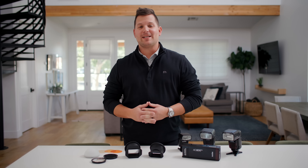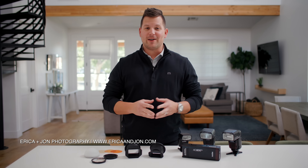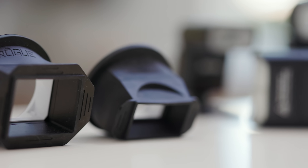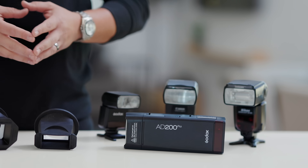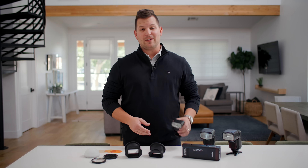Hey, it's John with Erica and John Photography, and I'm excited to show you how the new Rogue Flash Magnetic Modifier system works with rectangular flashes. This system works with rectangular flashes both large, like the Nikon SB900, Canon 580EX, or even the Godox 8200, and small, like this Godox TT350 that I've got.